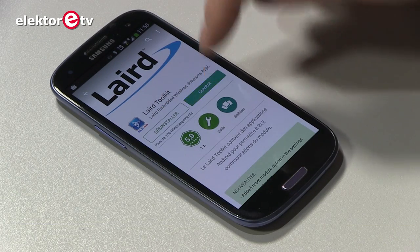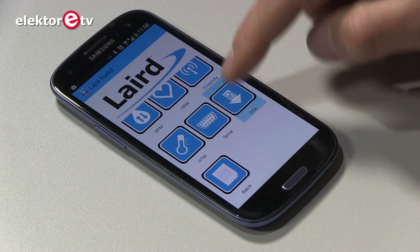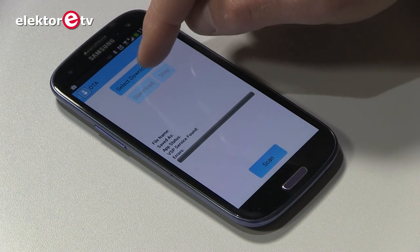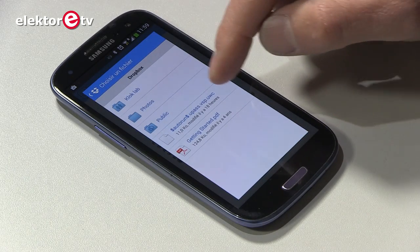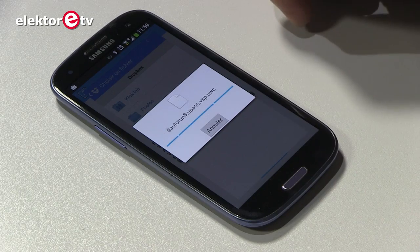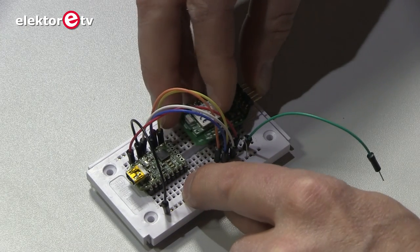Once you have installed it, you open it and go to the OTA function. You select the file — the executable that you want to load onto your module. I have it in Dropbox here. It processes the file and now it's ready. Now I have to scan for the module. Unfortunately it's not powered, so I will power it by plugging it onto my breadboard.